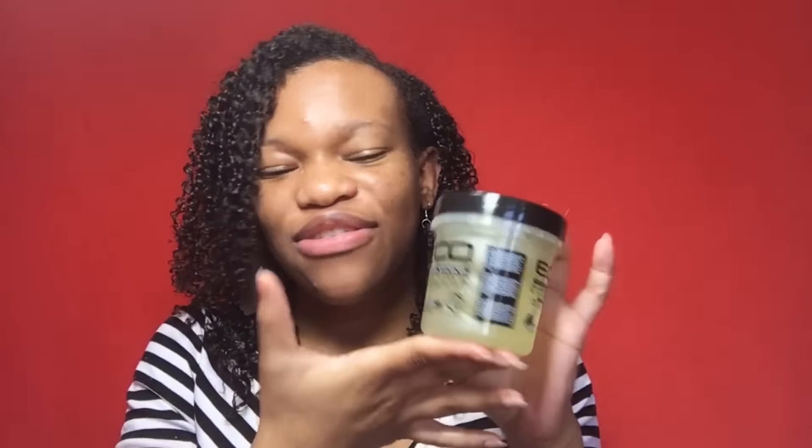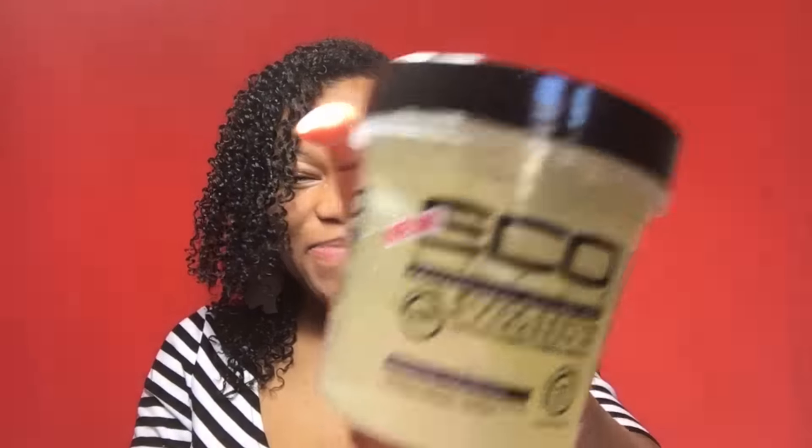Hi guys, my name is Carlicia and today I'm going to be doing a video on how I got this twist out using the new Eco Styler Black Castor Oil and Flaxseed Gel. I'm going to show you guys first what I used with the gel so that you guys can know what I used, because a lot of people said they can't find any products and leave-ins to mix well with the gel, so I'll show you guys what I used.